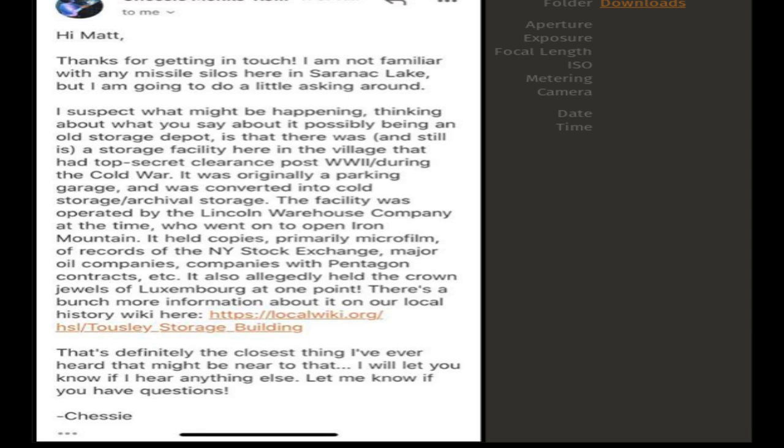From what I gather, none of the secret information is being stored there anymore. When Iron Mountain near New York City was built, all of that information was transferred there. So it's a fascinating story of local history. When you go into this building, you walk in the front past a few local shops, walk to the back of the building, and there is an elevator that takes you to this underground storage area. It's apparently wide enough for two cars to be parked side by side. A lot of people in the Saranac Lake area might know about this, but living an hour away, I knew nothing about it whatsoever. The storage facility is actually right next door to that government building in the Saranac Lake area.